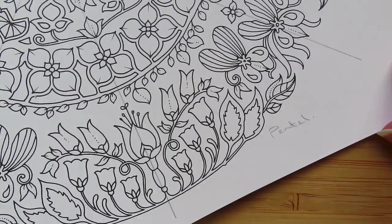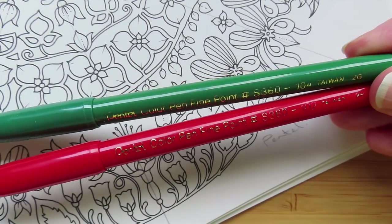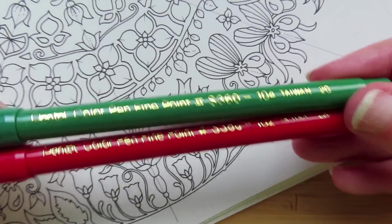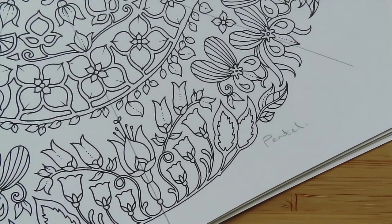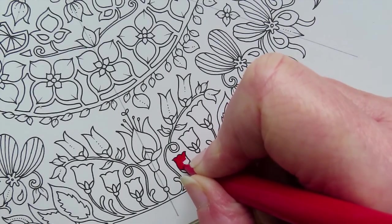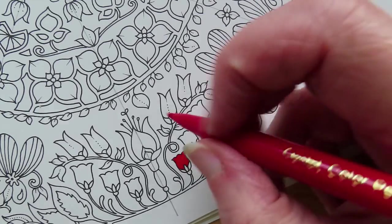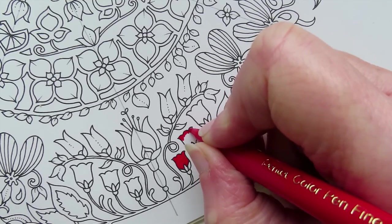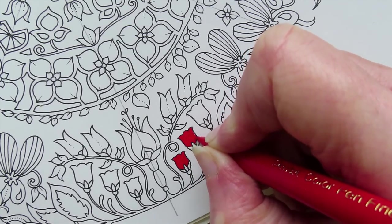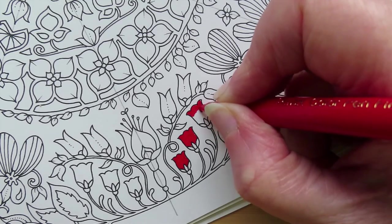Now to the Pentels — Pentel colour, fine point, from a set called The Studio. I've just noticed they've got colour numbers — 102 and 104 — I'll be able to swatch them. I've had these since about 2006 and they haven't done bad. It's a fibre tip felt pen, not as hard as the Flare's nylon tip. It's softer, which is actually nicer to use. Whenever I use these I'm always surprised how nice they are for cheap felt pens.